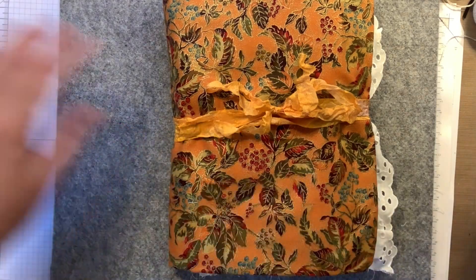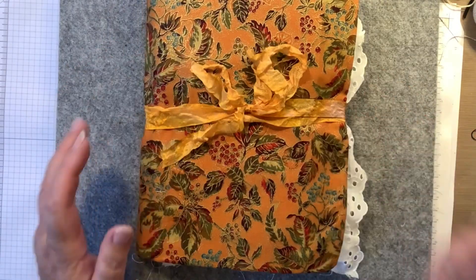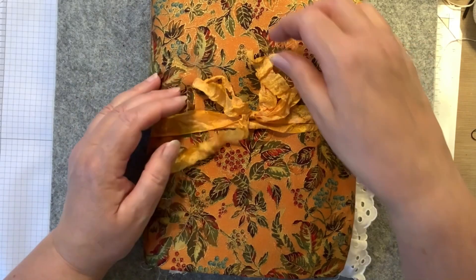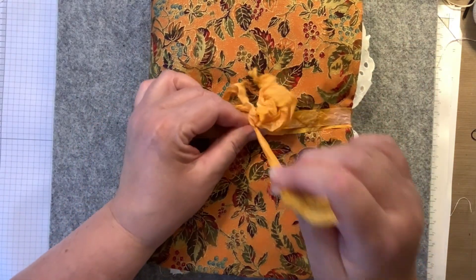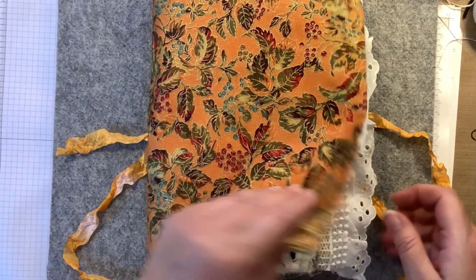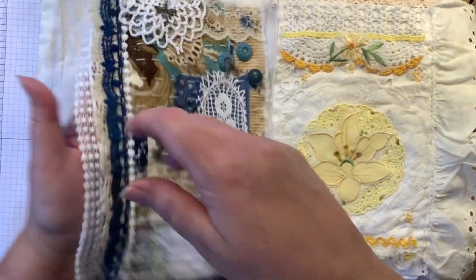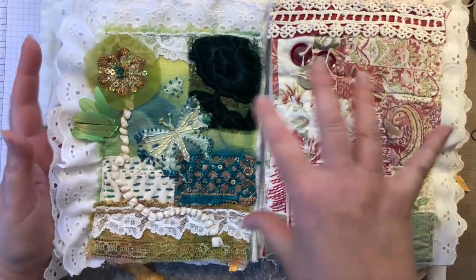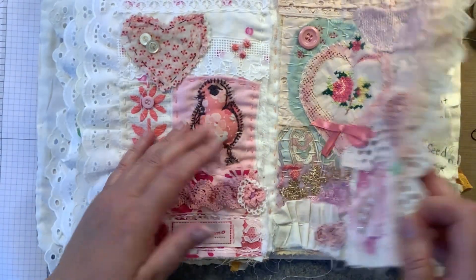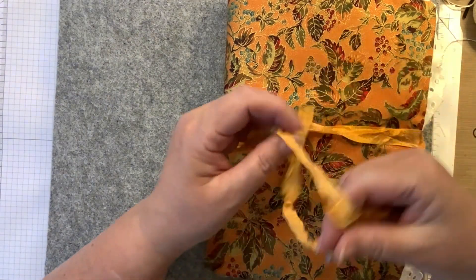That is how I'm going to keep my journal — just like that. When you go to open it, you obviously untie it or take it off. Even though the blocks are sewn down to the pages, the pages are not sewn into the journal, but honestly I don't think it matters.